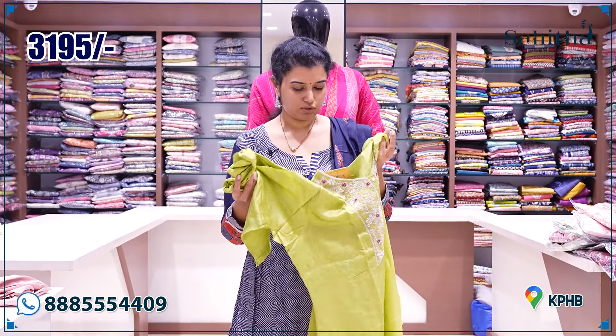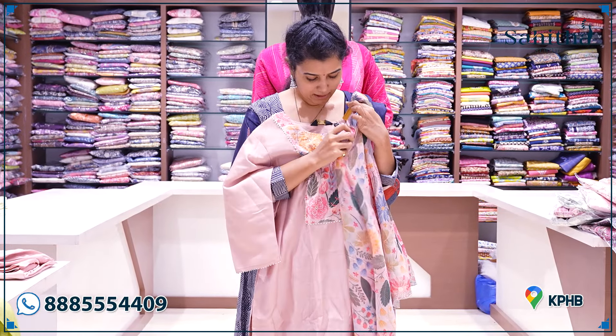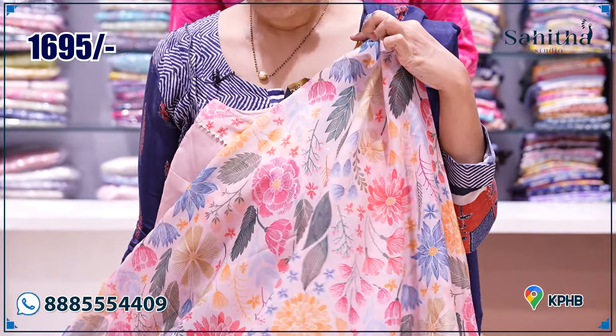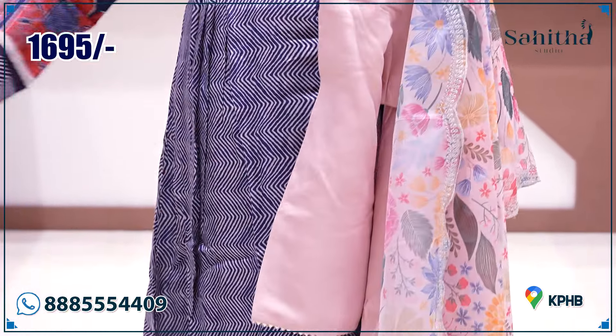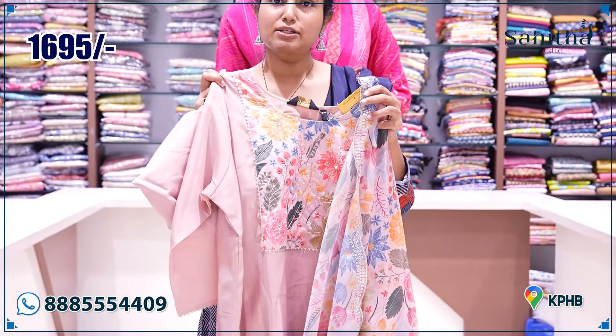This is the pricing details — it is 3195. Beautiful powder pink — the neck is also a distal print. The knot work and sequence work is also the same, and it's a self-pant. It's rich but the price is only 1695.